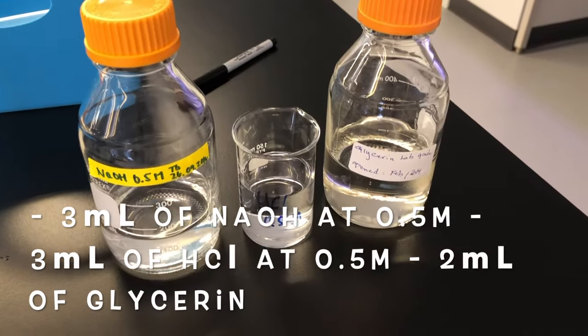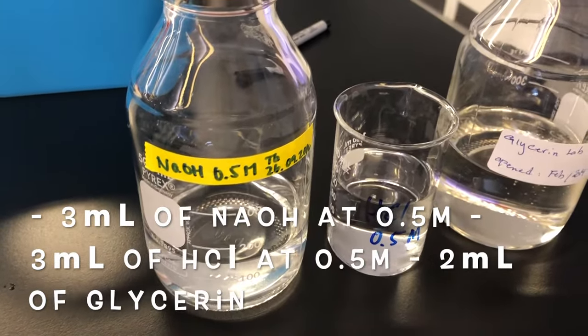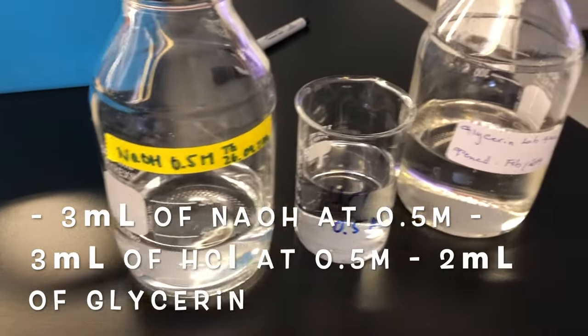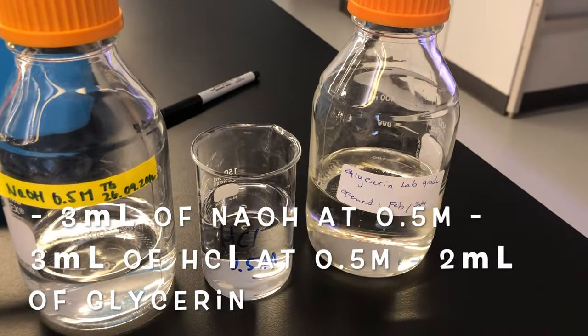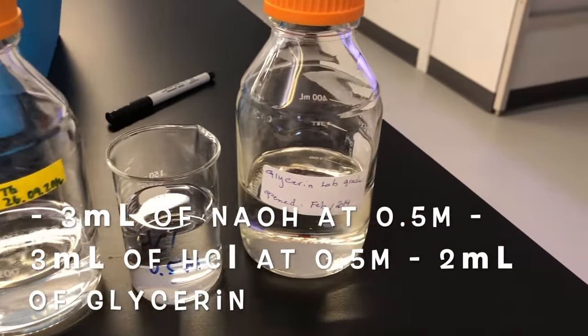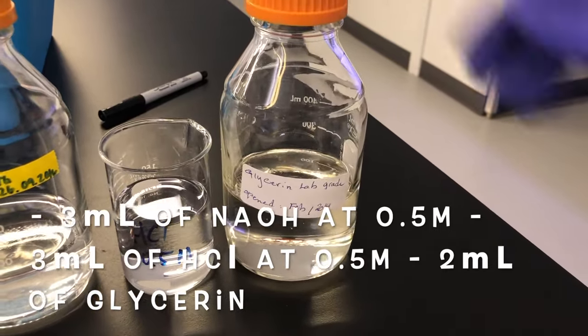As for the reagents, we have NaOH at 0.5 molar concentration. We also have HCl at 0.5 molar concentration, and also glycerine which will be our plasticizer.